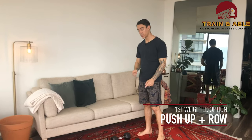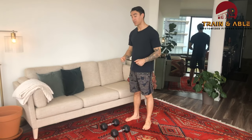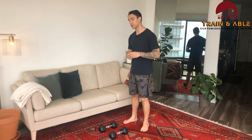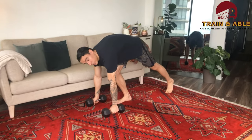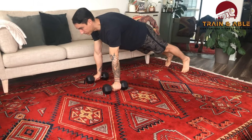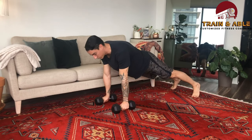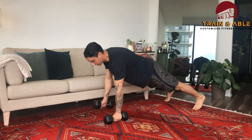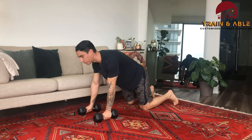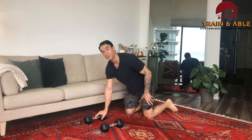Our first weighted option is the push-up row. You're going to use a pair of dumbbells — if you have two kettlebells you can use those too, though it'll be a little challenging on the balance. I'm going to come to the handles, do a push-up, then row to one side, back to the floor, push-up, then row to the other side. During the row, I'm trying to have as little twisting of the torso as possible.